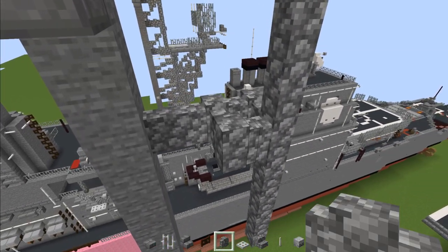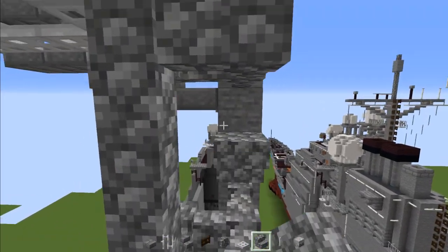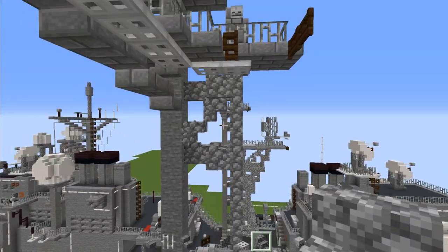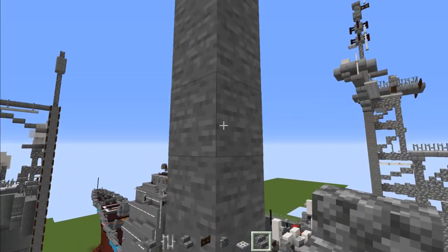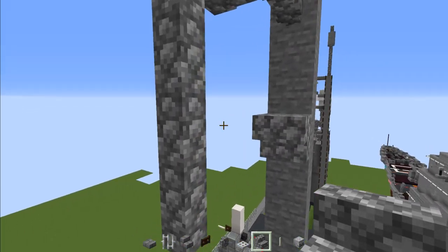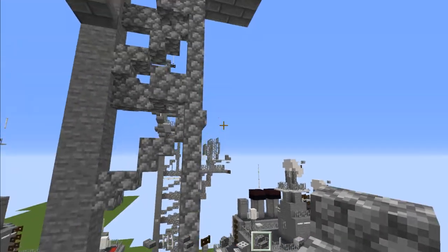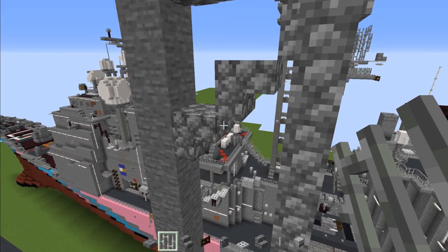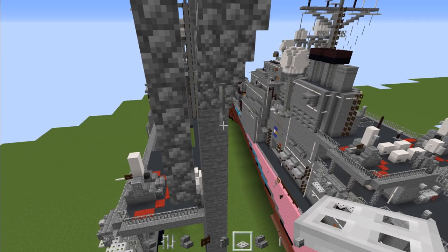Add cobblestone stairs going upside down — both upside down — should look like this. Then move down here, skip these two blocks, and add another upside down cobblestone stairs. This time it goes up three, so there are three of them down along like that. Then add an iron bar in front of the stairs, and then an iron trap door in front of it — four blocks long.